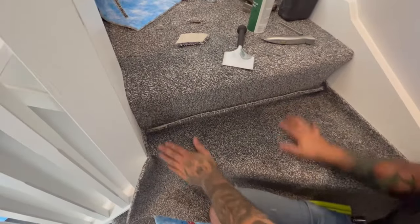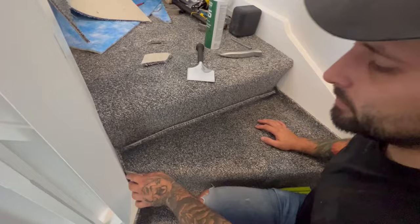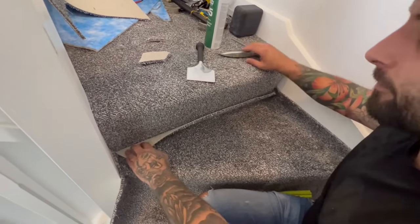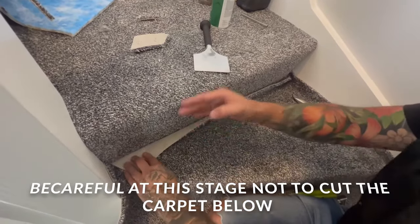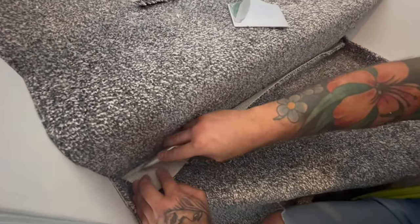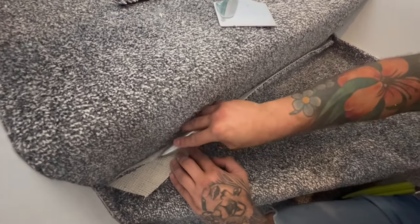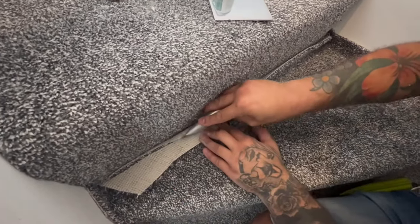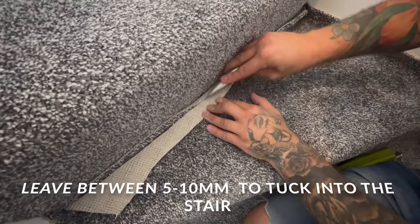Because we're going top down rather than bottom up, just push it back to where your existing carpet or riser is, and run along the top. Remember, don't cut all the way through because you've got carpet underneath — leave about 10 mil.